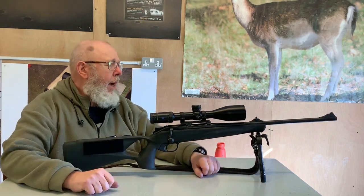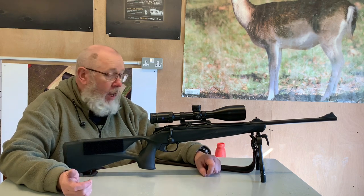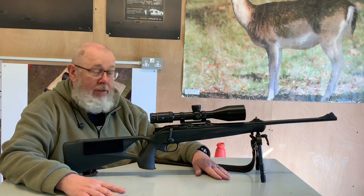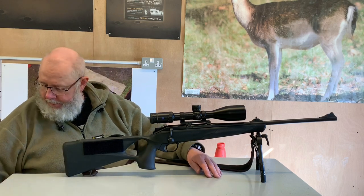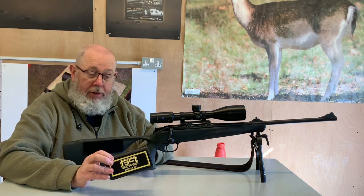So what's the solution? Do you go back to a stocker and pay lots and lots of money to get a specially adjusted stock or a new stock? You can do. Or you can try something I've just seen: the Bear Proof comb raiser kit.